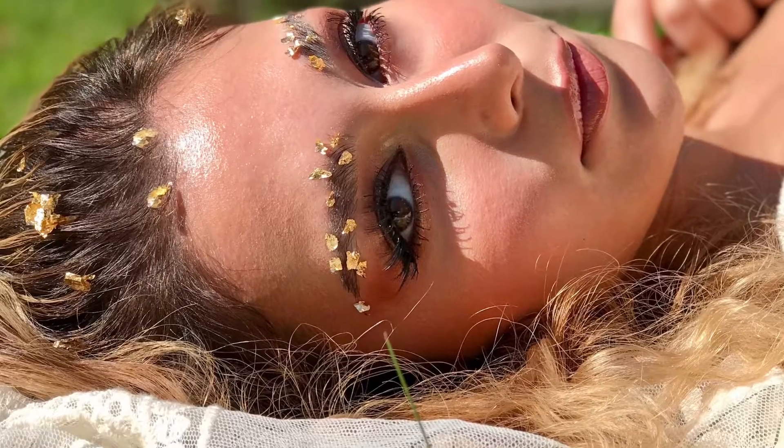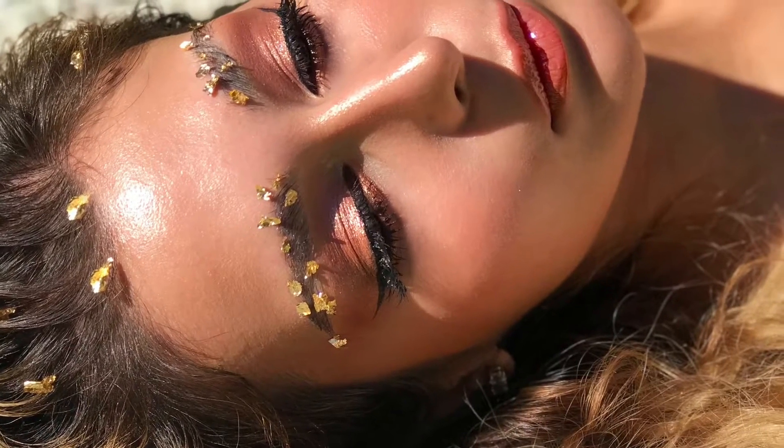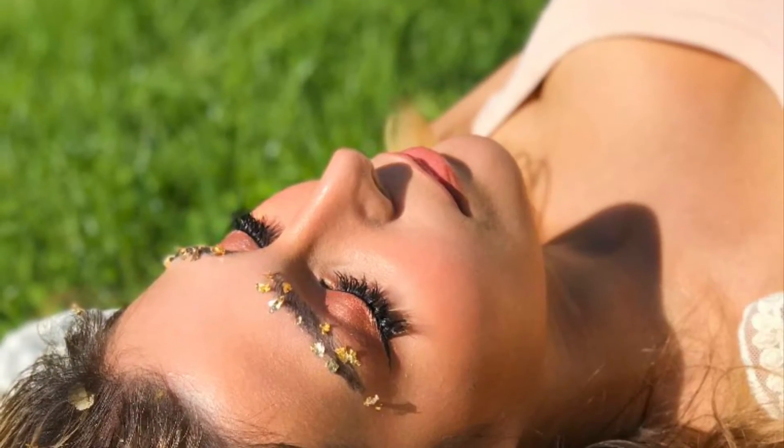Hello beautiful people! In today's video I will be showing you how I created this gold flake goddess glowy look. Stay tuned for the tutorial.